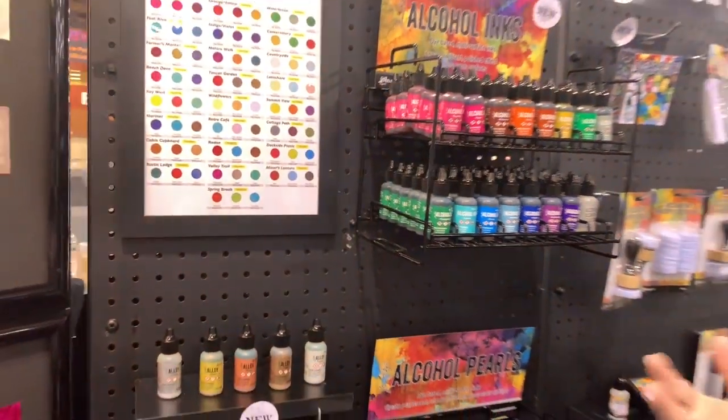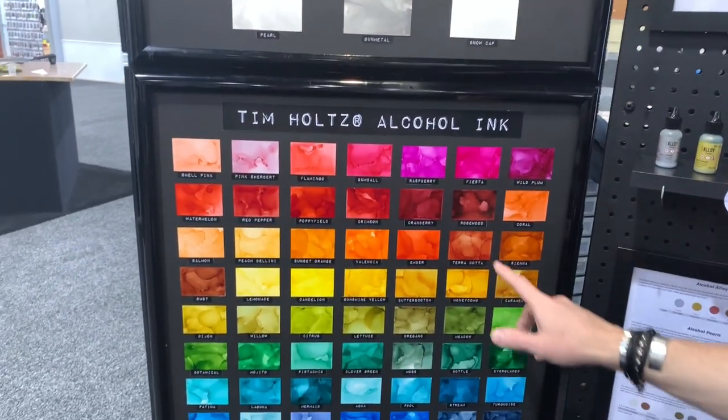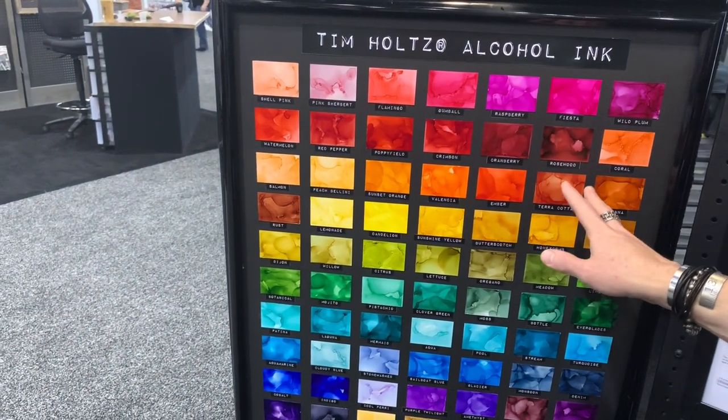The great thing about alcohol ink is that they are for non-porous surfaces, so you can use them on Yupo, glossy cardstock, sparkle cardstock, metal, glass, plastic. Take a look at this palette now — you can see how these new colors really add to the existing line.